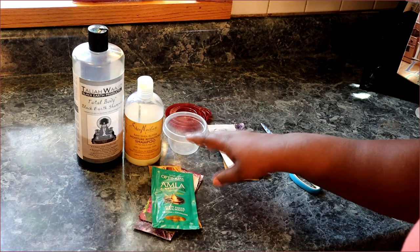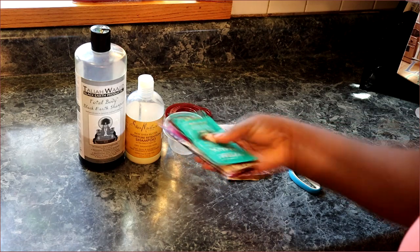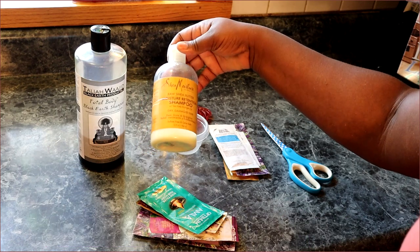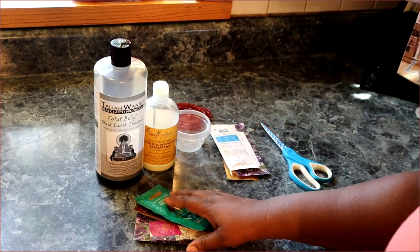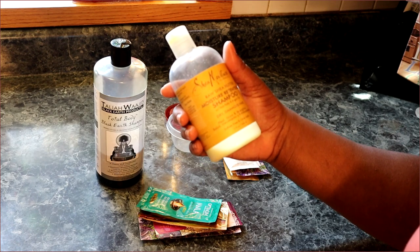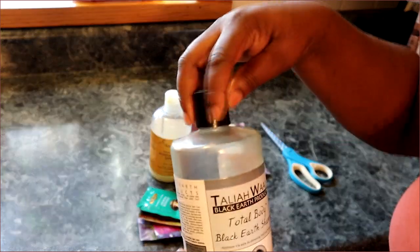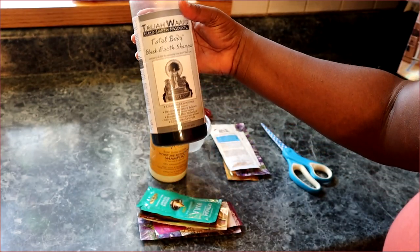I'm going to mix these two non-sulfate shampoos together along with these sample packs because I'm pretty much tired of all of them. Since I won't be using sulfate-free shampoos anymore, I may as well mix them all together. This is the Shea Moisture Raw Shea Butter Moisture Retention Shampoo - I like it but it's not necessary since I mainly shampoo my hair with sulfate now. And here is my Taliyah Wajid Total Body Black Earth Shampoo.